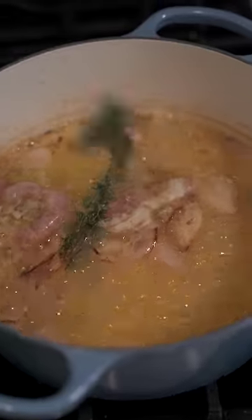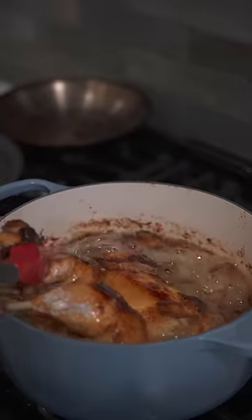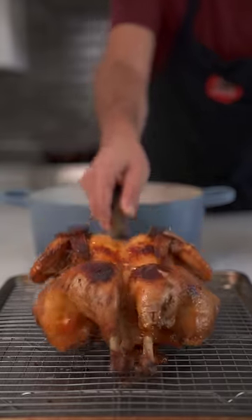Once that butter begins to bubble and foam, add in some thyme and then drop in your chicken. Flip it over after 35 minutes and cook for another 10. Let it rest for 20 minutes and just look at this glorious bird.